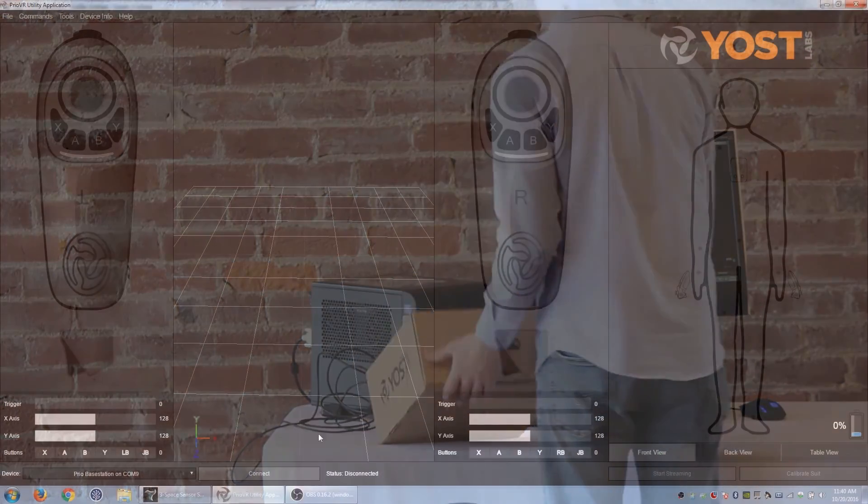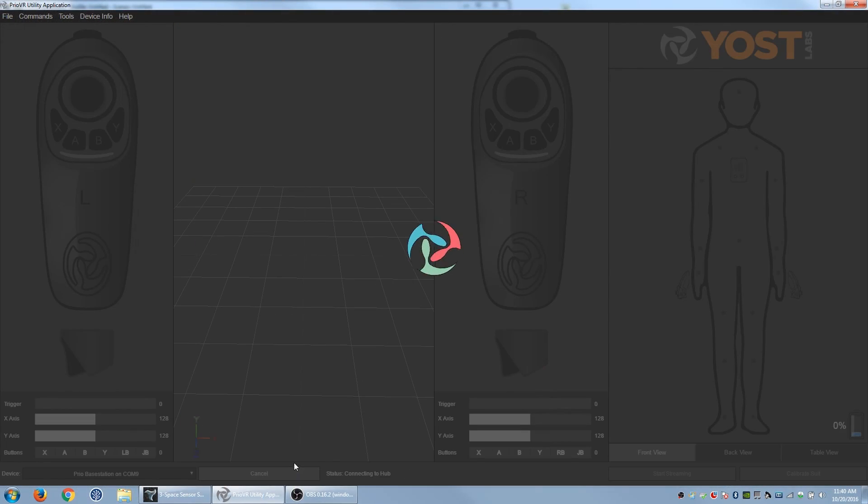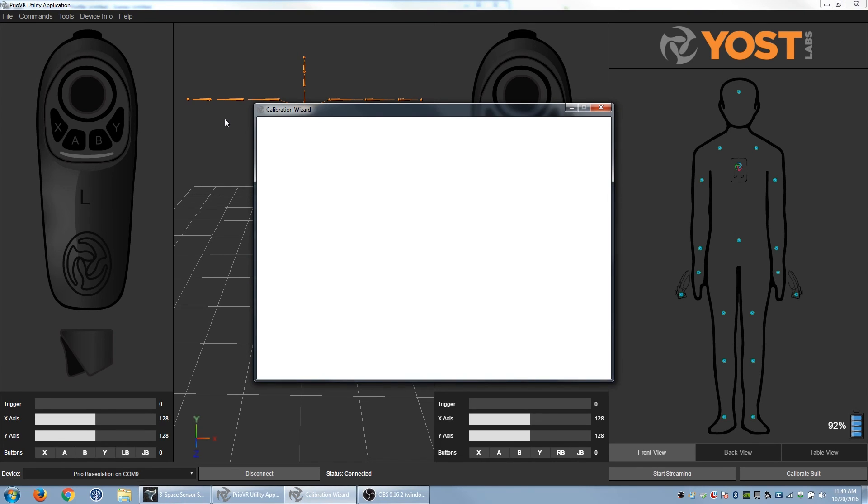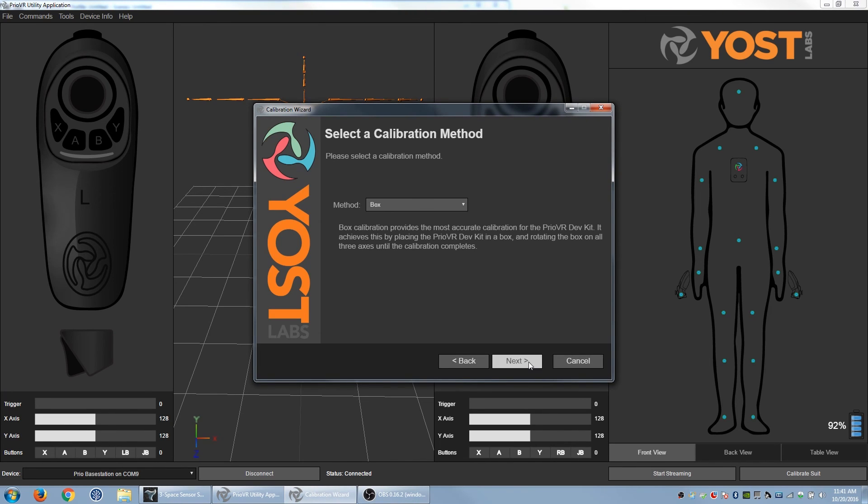After closing up the box, connect to the suit from the PrioVR utility by pressing the Connect button. Allow the utility time to gather information about your suit. Launch the calibration wizard from the Tools menu on the PrioVR utility as shown here. Follow the prompts and start sampling for box calibration.